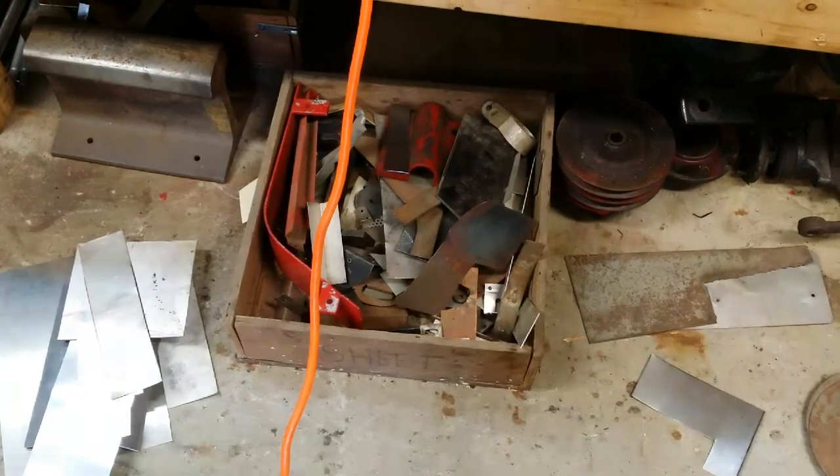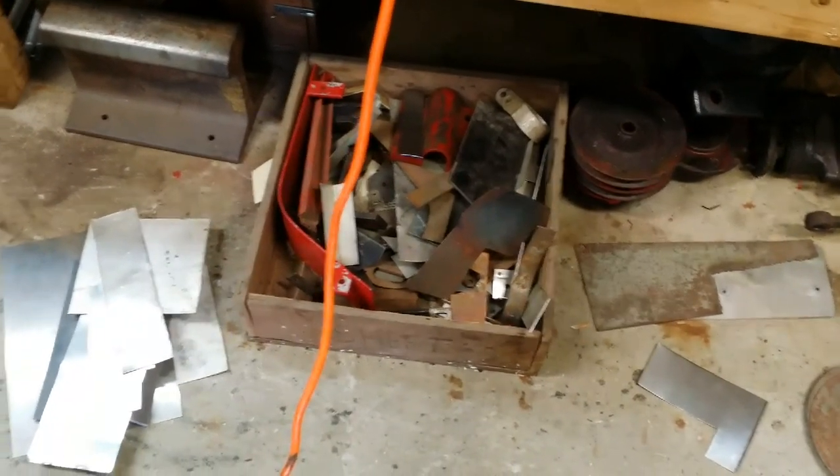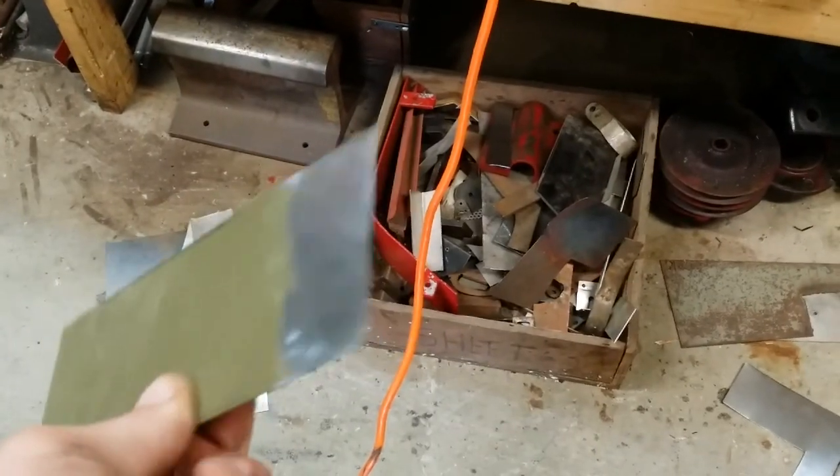Hi, how's it going guys. Today we're digging through the sheet metal bin underneath my workbench for a piece of sheet metal that I can use in order to continue finishing up the seat pan project for the little mule.